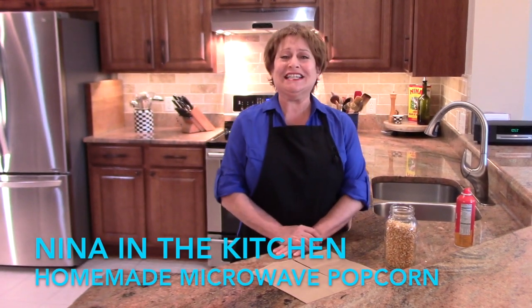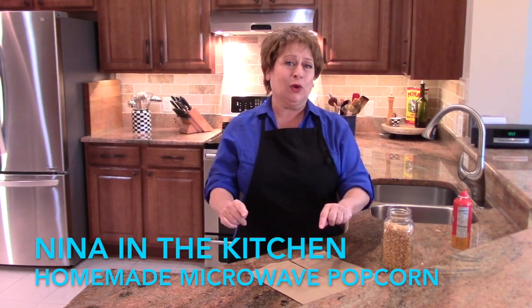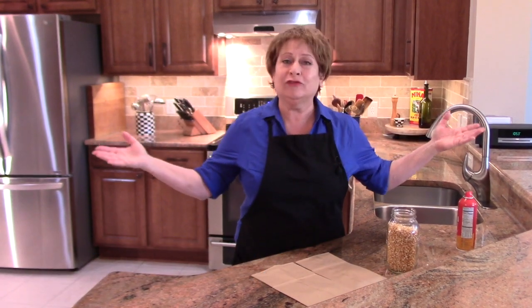Hi, welcome to Nina in the Kitchen, where today I'm going to show you how to make your own microwave popcorn. You can eliminate all the chemicals and garbage that's in them and put whatever flavoring you want.